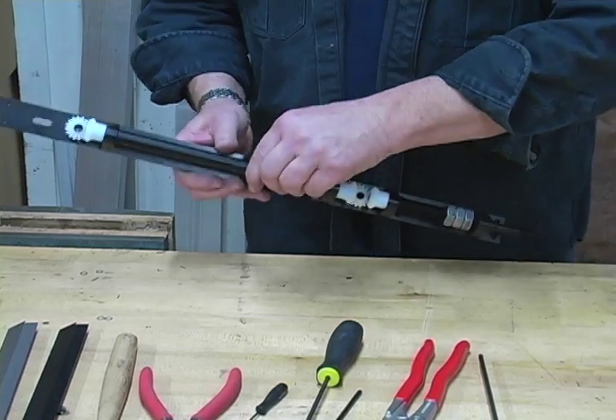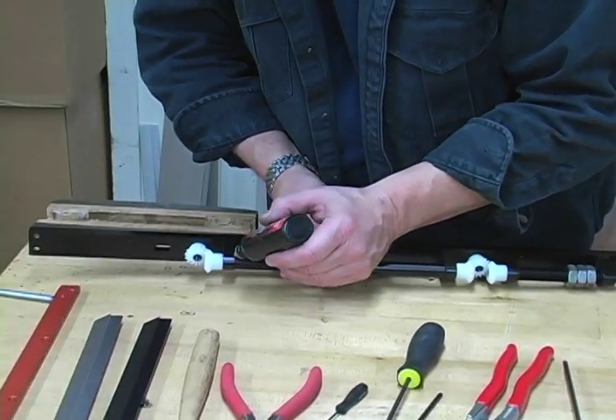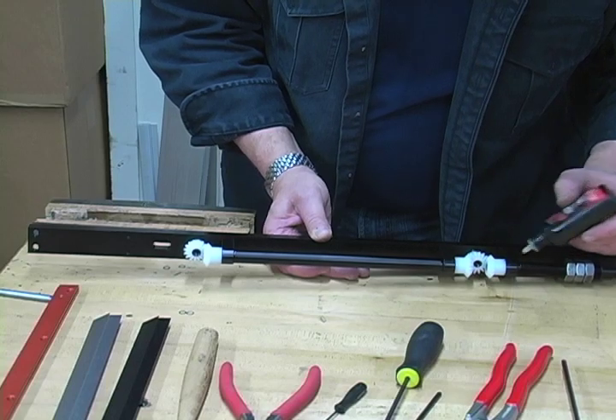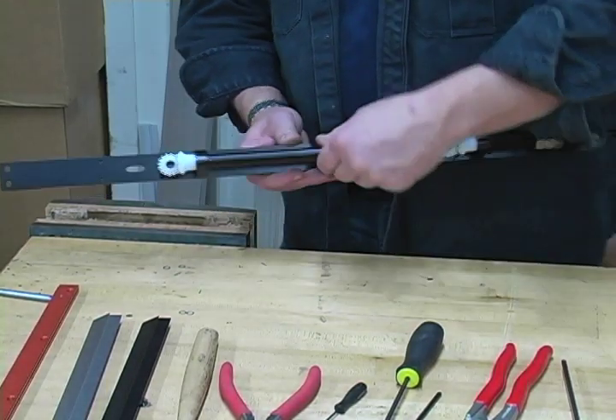The keel is now ready to be burned in. To do that we're going to put a little bit of lubrication — just a tiny drop of Tri-Flow — on all of the friction points, so that when we burn this in it'll be nice and smooth.